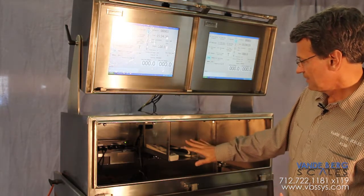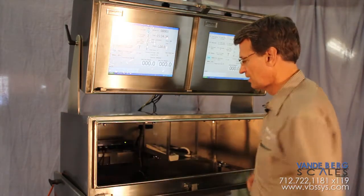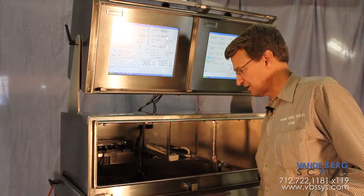This is a design that will house the scanner for the customer, and these open spaces here will hold the weight indicators — all that connected to the in-motion monorail scale of the customer.